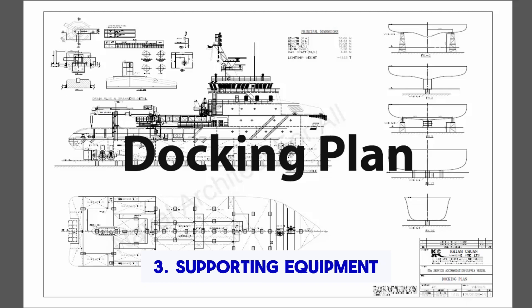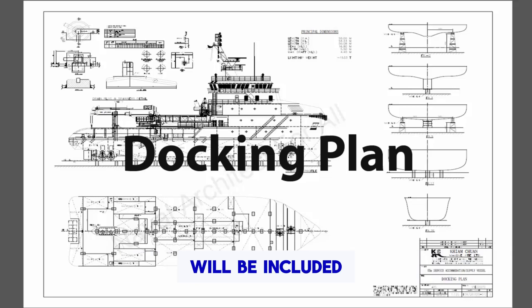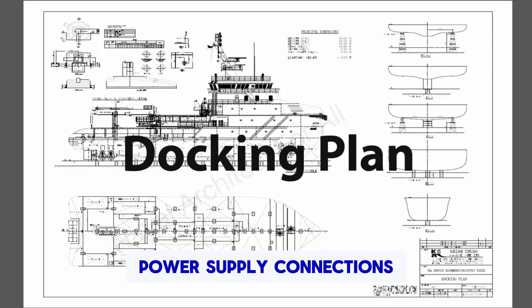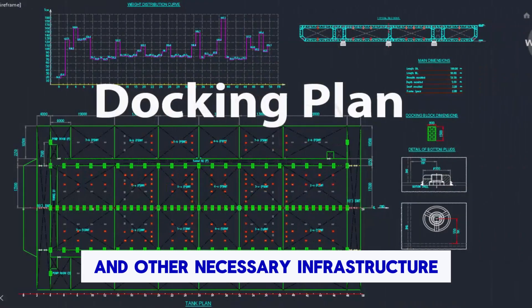3. Supporting equipment and facilities. Details of supporting equipment and facilities required during the docking period will be included. This may involve information on cranes, scaffolding, access platforms, power supply connections, and other necessary infrastructure.